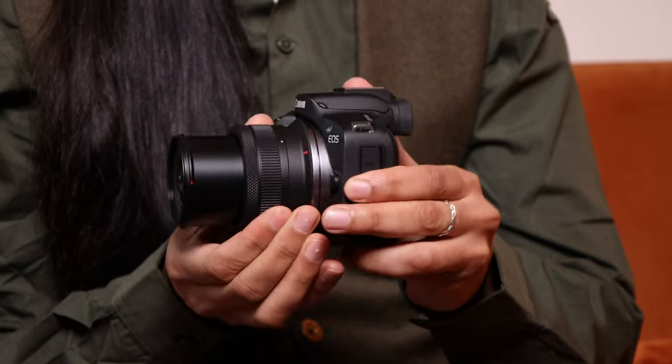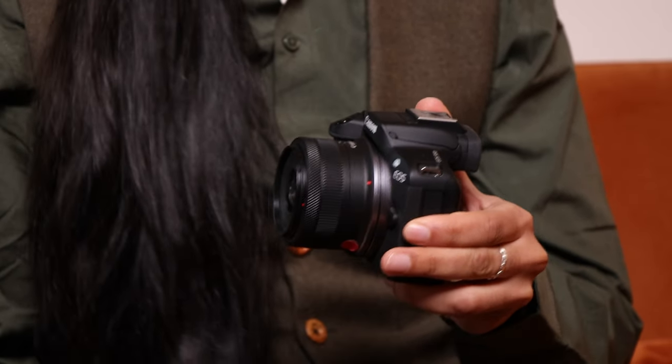It offers 4K video and live streaming all built in. It's plug and play via USB so you can actually use it as a webcam. It's a really capable little camera, and that is the key thing — it is very little. It's nice and compact, easy to stow away in a little bag, and even the lens folds away when you're not using it, so it goes into a smaller compact form. I really love this camera.